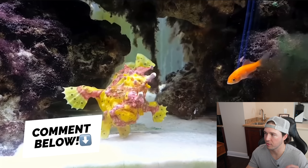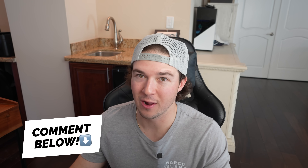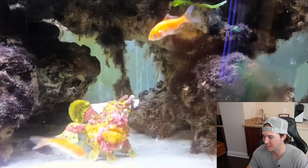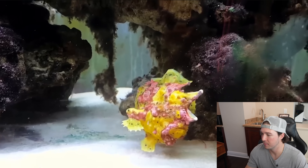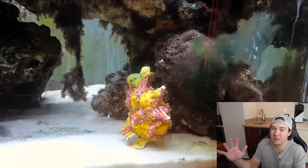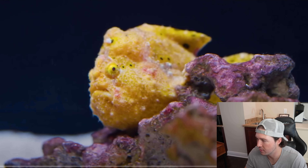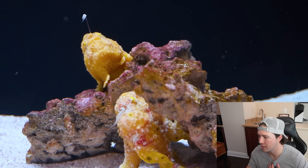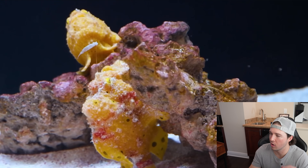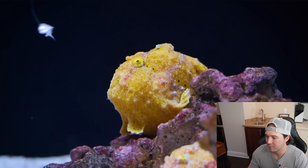Comment below your favorite one out of the bunch and I'll read all the comments and see which one you guys want me to get — because there are just tons of cool ones. All of them are mind-blowing; I can't believe they're real living fish. And then this guy — a yellow one with a pinkish-yellow one as well. It's crazy how they walk along the bottom and along all the rocks. Freaking awesome, man.